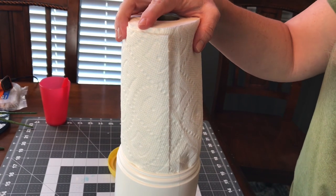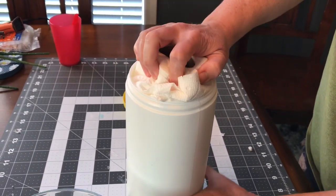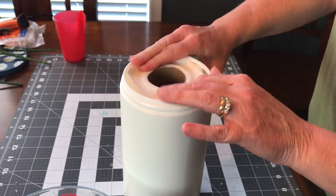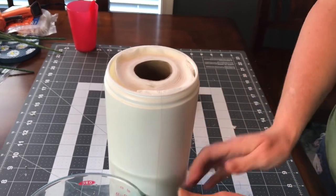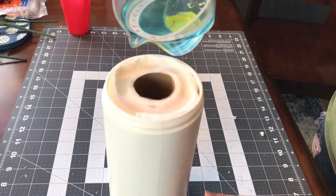Next you're going to take your paper towels and put them in your container. Now we're going to pour the rubbing alcohol mixture over the paper towels nice and slow.